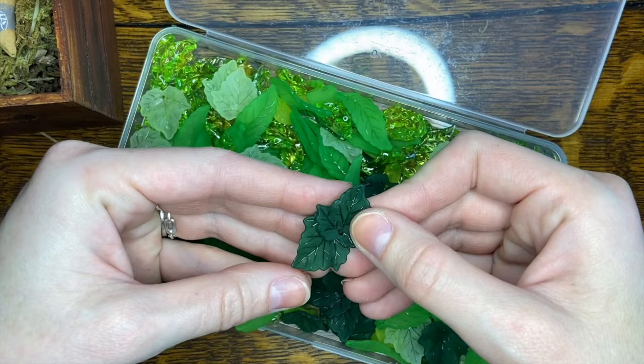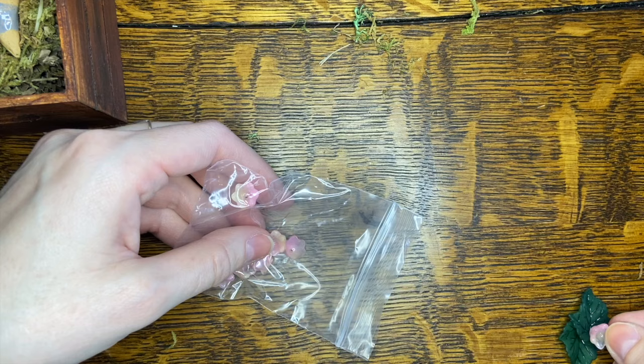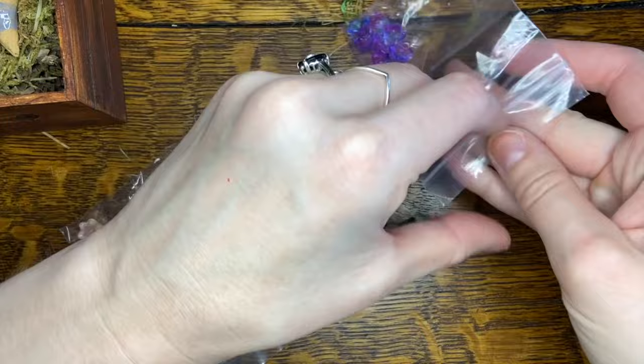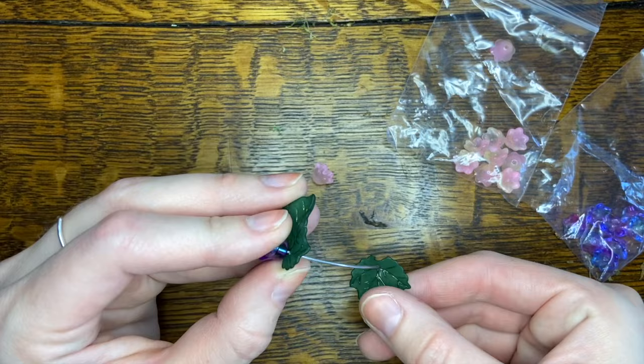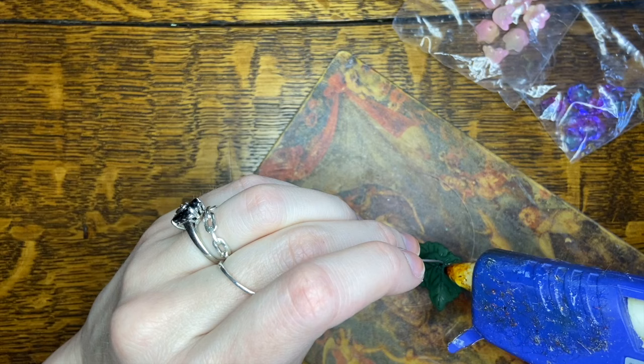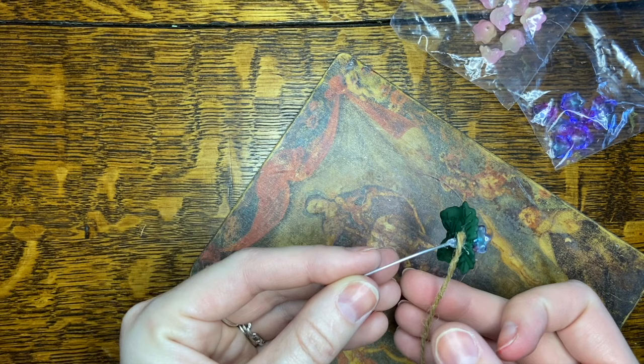In the Zelda games they are holding little branches with berries on them and they wave them around and they're super cute. But when I was making these branches with the berries they just didn't seem exciting enough, so I got some glass flower beads and although they weren't originally what I had in mind I think they came together very nicely. They were difficult to do, but it's basically just a piece of wire, a little bit of hot glue, and some hemp string.